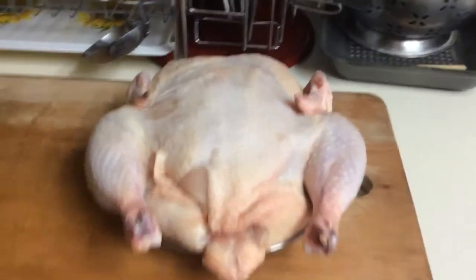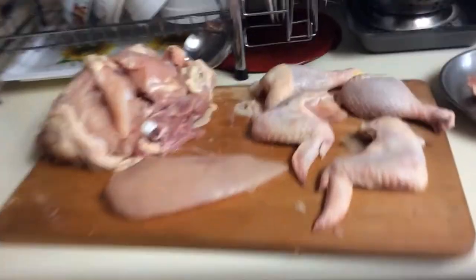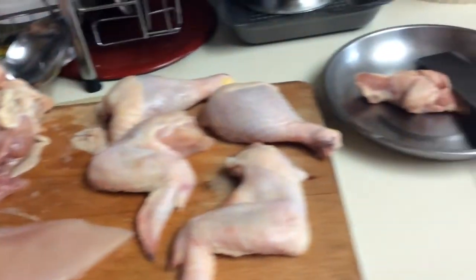This is one sexy dog. At first we're going to butcher it, so give me a while to do that. Alright, I'm back. This is how my dog looks like after it's been butchered.